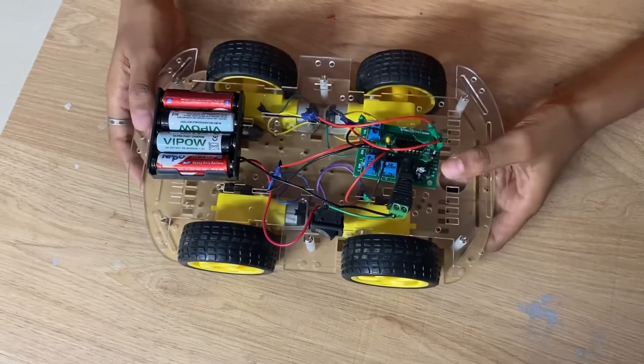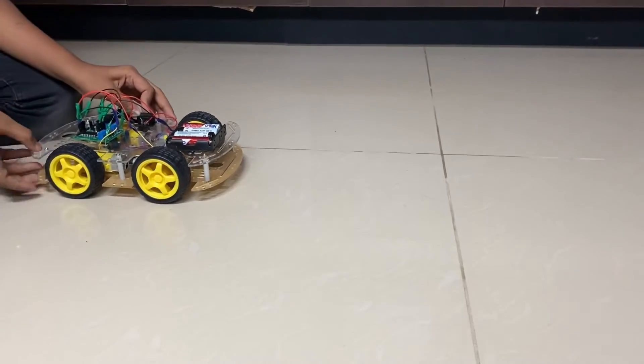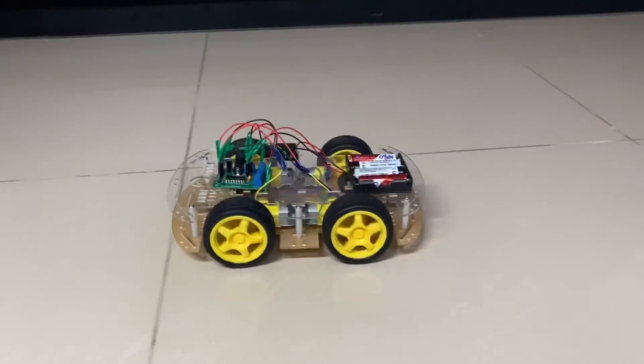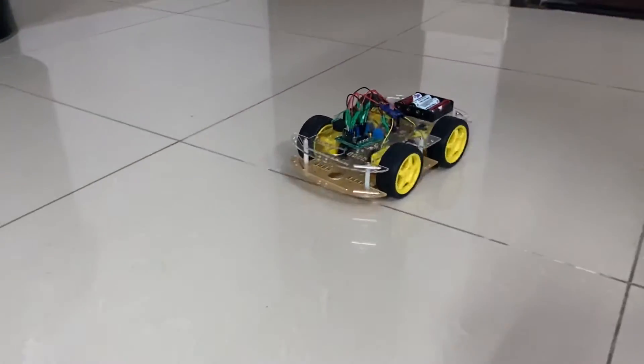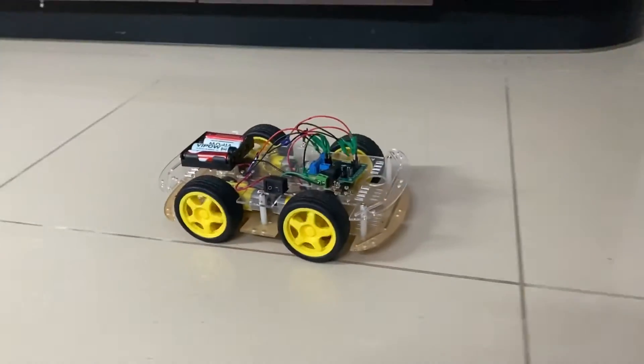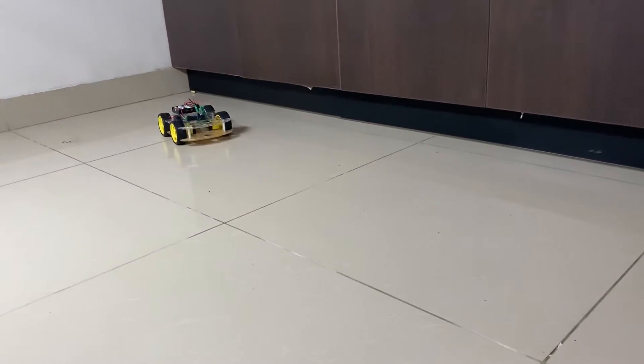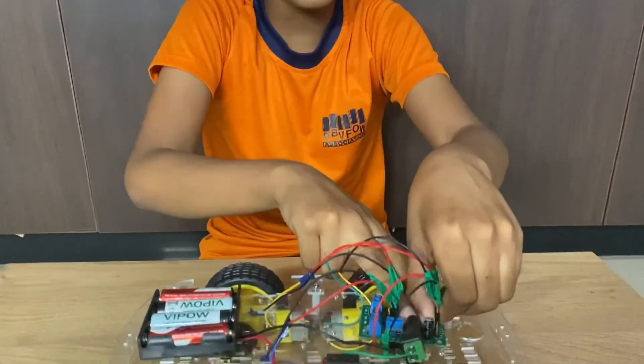Now let us check how the car moves. First let me turn on the switch. See, it moves very fast and nicely! Wow! Now I have moved the car backwards — it moved very nicely. Now we have to remove all the wires again.